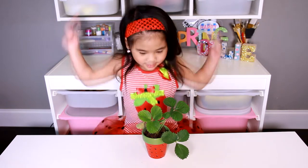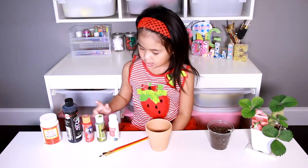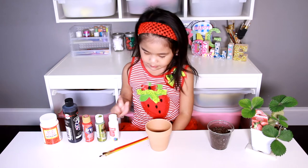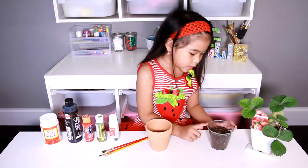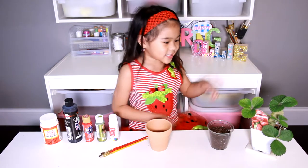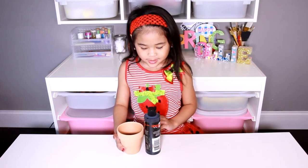Okay, let's go make it! Today we've got Mod Podge, black, red, green, and white paint, paintbrushes, a pot, potting mix, and a strawberry plant. Put the pot over the paint bottle so it's easier to paint.